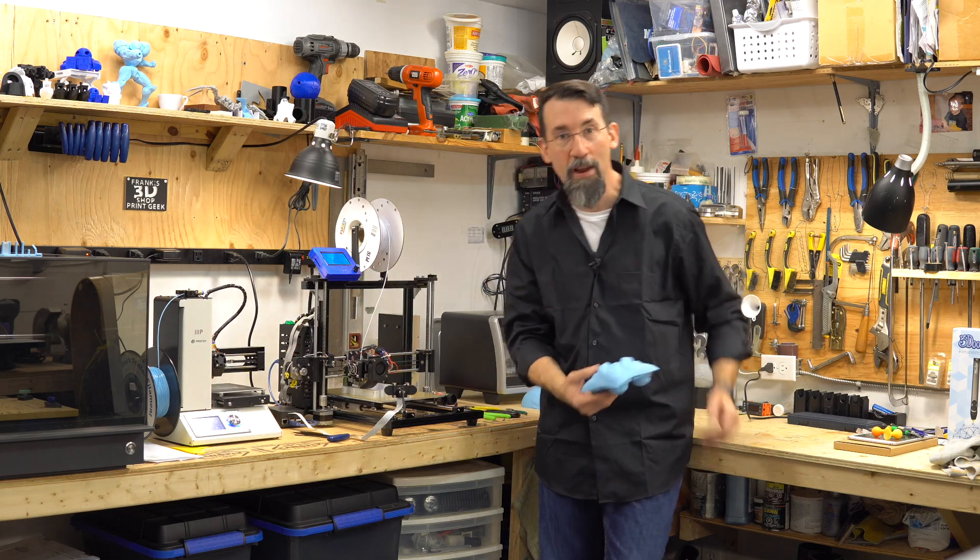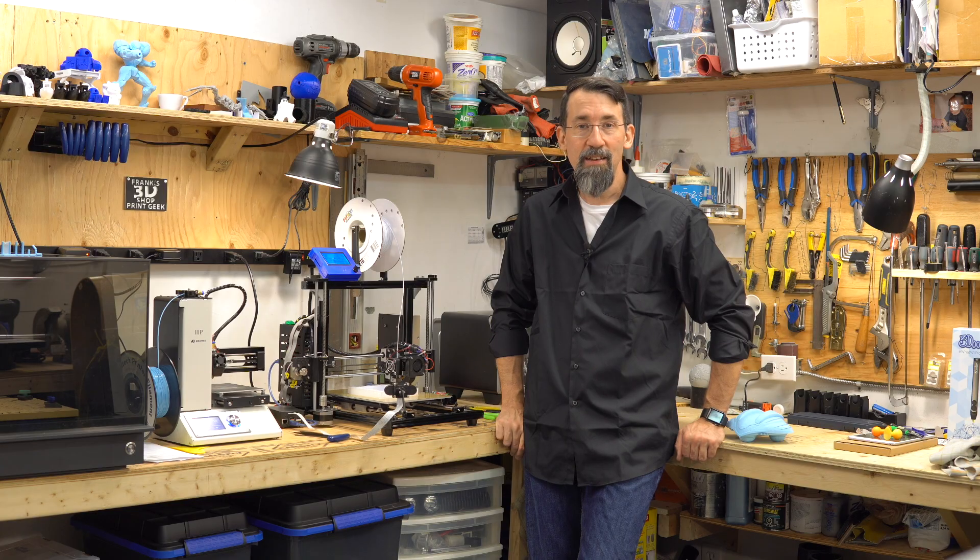Hi 3D printer geeks, I'm Frank from Frank's 3D Shop, and today we'll see another setting that you can calibrate your printer with. Let's see what it does and how to calibrate it.